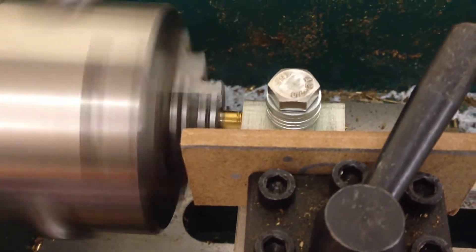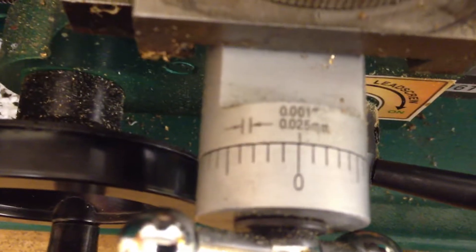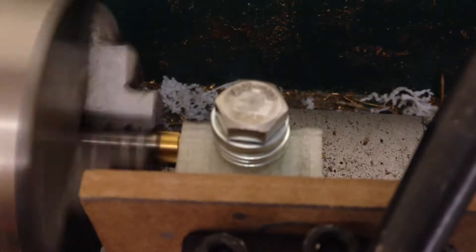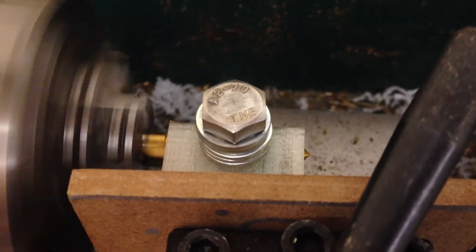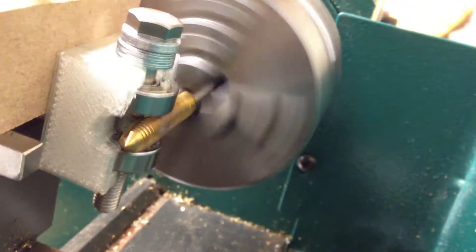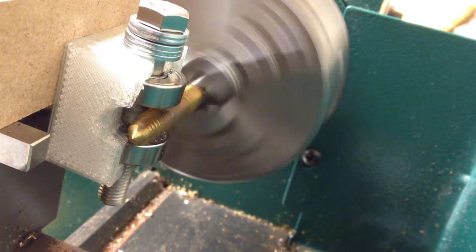Okay, this is 40. So I've gone in 10 millimeters, and it's going around making cuts. I think until it stops I'll leave it there, and then I'll move it forward a little bit more each time.